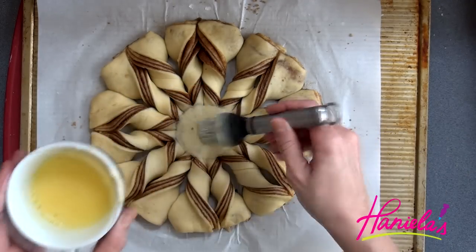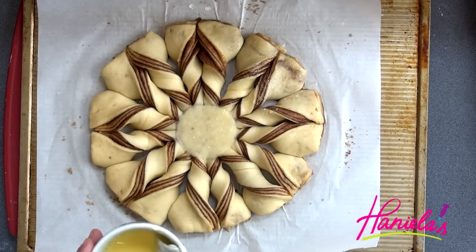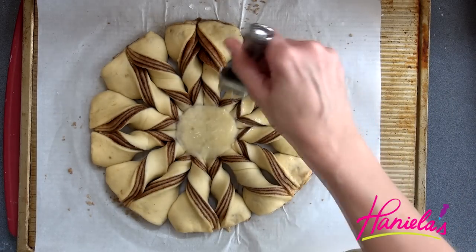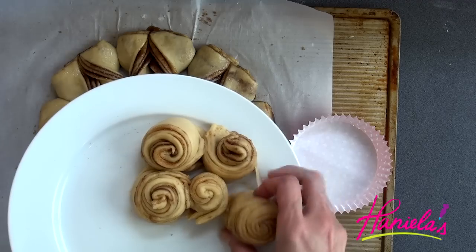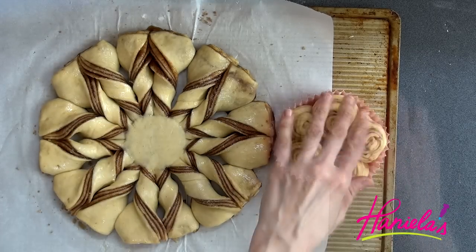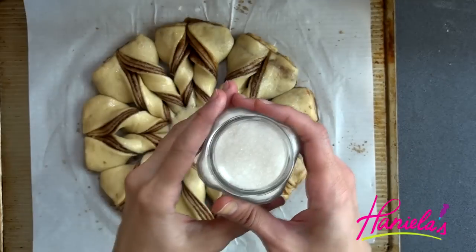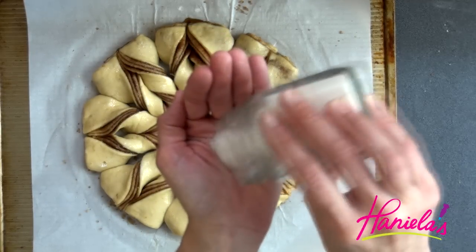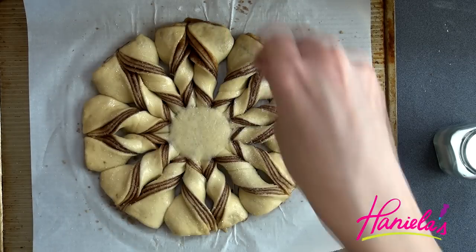Now I'm going to brush it with a simple egg wash — I just whisked one egg and added one tablespoon of water. Here are the cute little cinnamon buns made from the scraps. Also brush those with a little bit of egg wash. I'm using vanilla sugar on top, but if you don't have vanilla sugar you can use brown sugar or granulated sugar — just sprinkle some on top.